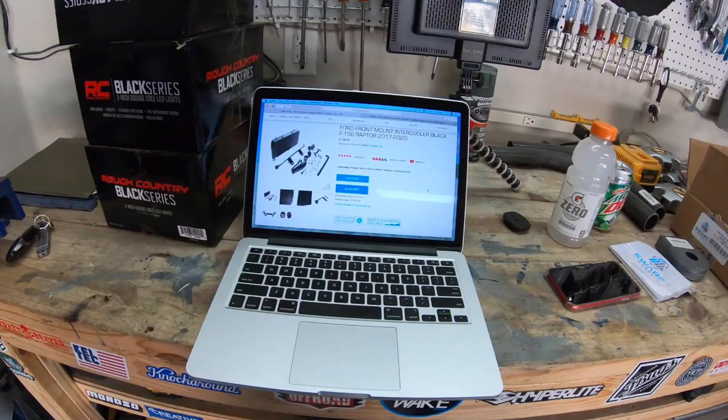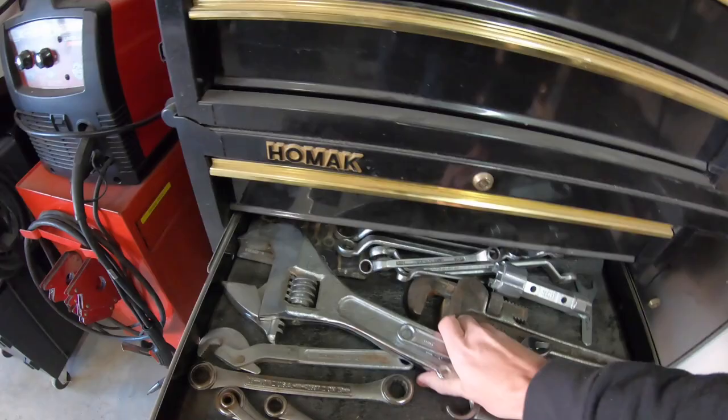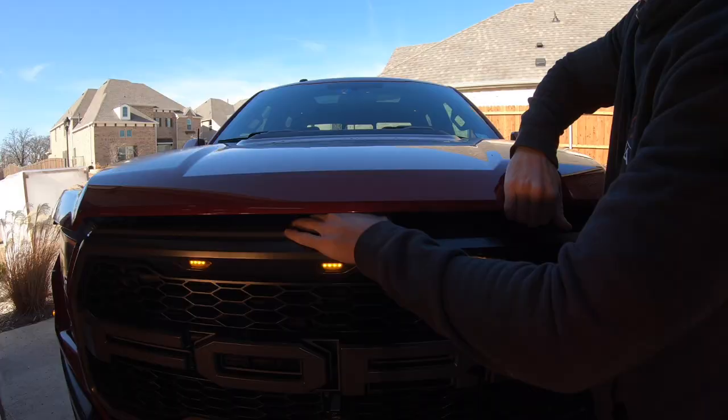Cobb's website says this is a three-wrench difficulty job to replace our intercooler, so let's just pick one, two, three wrenches, and now we can get to work.